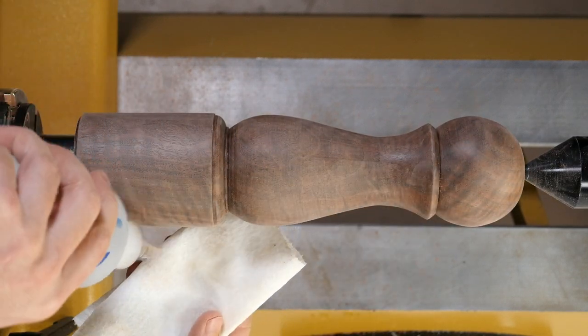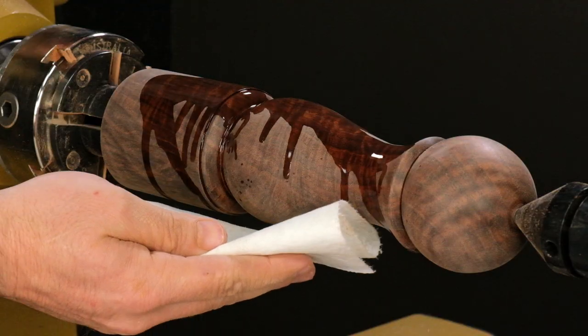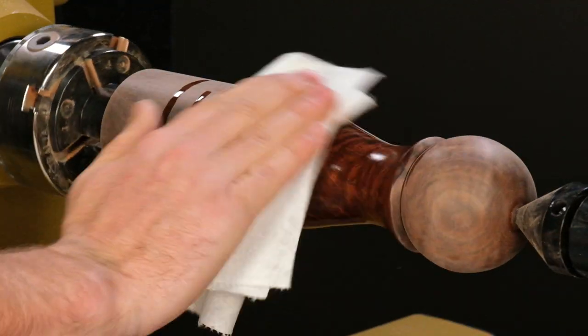Before I use Scratch-Free, I need to prep the piece by wiping it down with denatured alcohol to remove any sanding dust or contaminants.